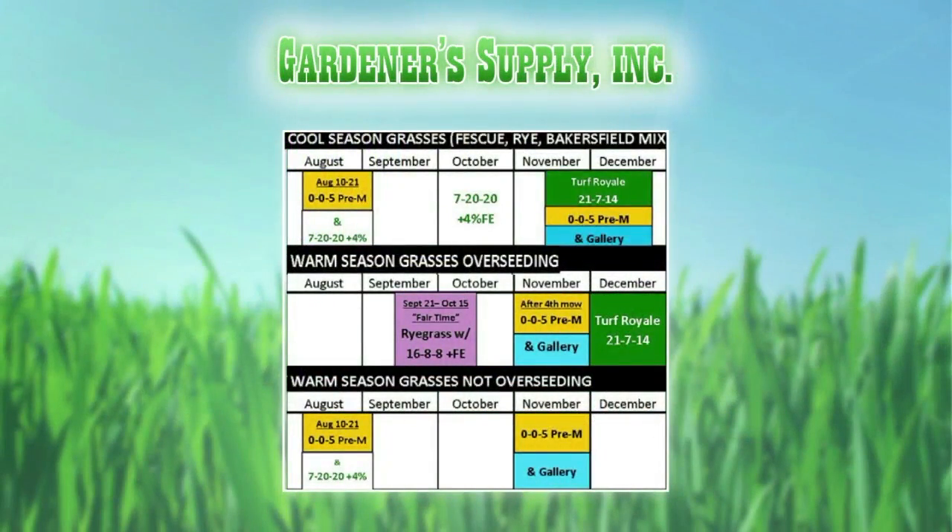The bottom track is for folks that let the lawn go dormant on Bermuda grass. They can put their pre-emergents on as early as August and then again in November. They can do that August application because they don't have to worry about overseeding. The folks that overseed can't do it, because that pre-emergent would prevent the winter ryegrass they plant a couple months later.